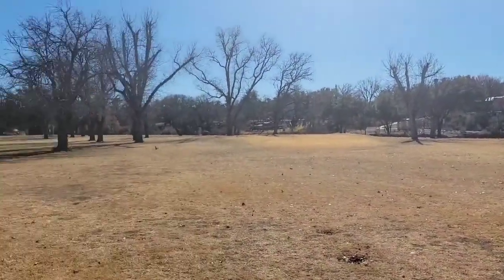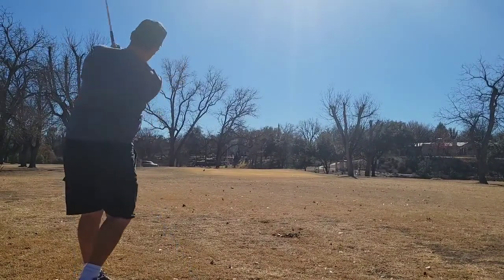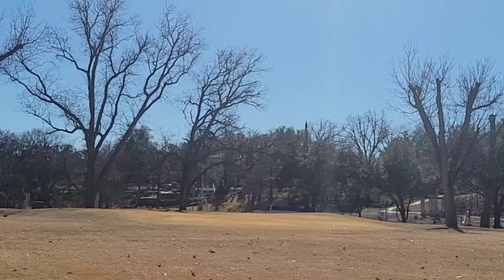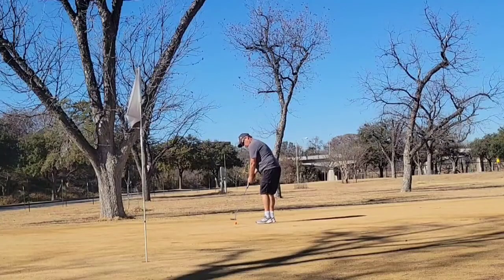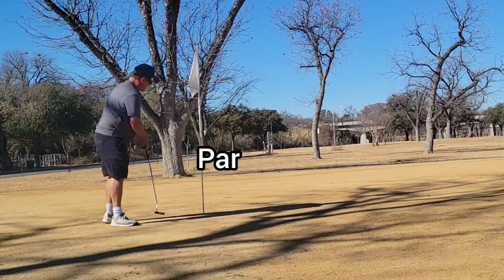Hit a good straight drive on this one — didn't go for the green, just hit it out there. Got about 20 yards to the pin, way back in the back. Used the 50 degree on this — still can't get it close. That was a little further away and to the right than I was aiming, but I hit it a little too soft. Got some work cut out to try to make birdie. Just barely missed the birdie there, but the par is good.